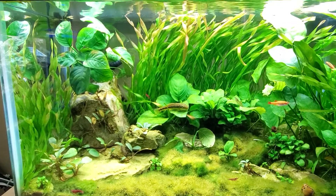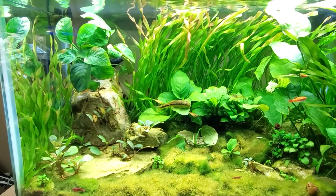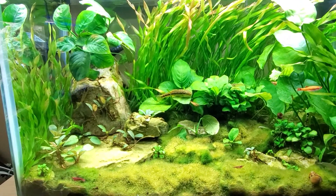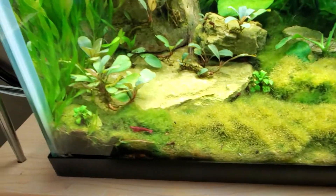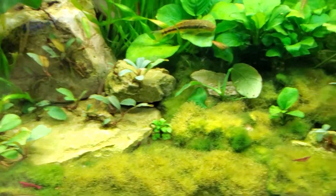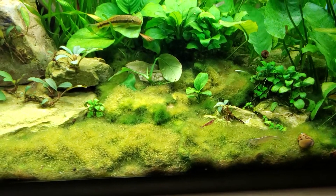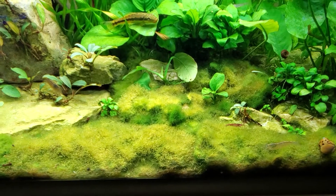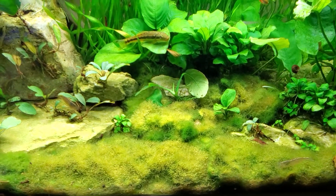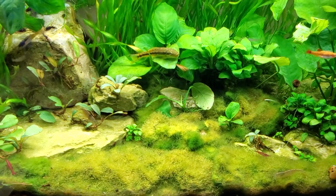On top of the Flourite, you'll see all this greenish-yellow algae-looking stuff. Well, that's not algae. That's marimo moss balls that I shredded in half and then glued onto hobby craft batting — the same stuff that you'd use for sewing and cross-stitch.